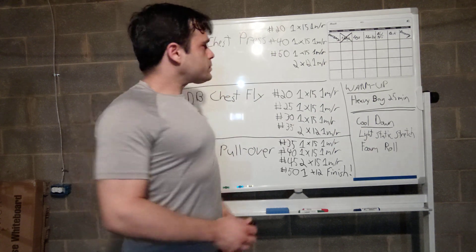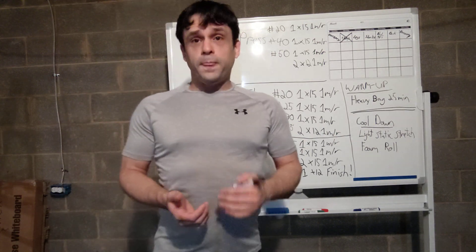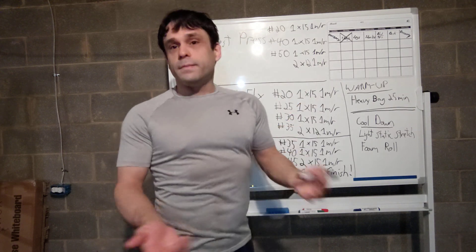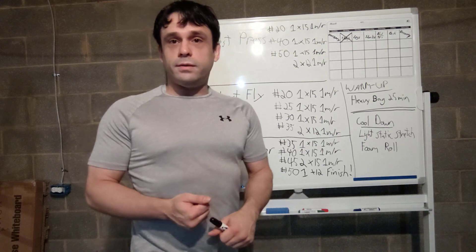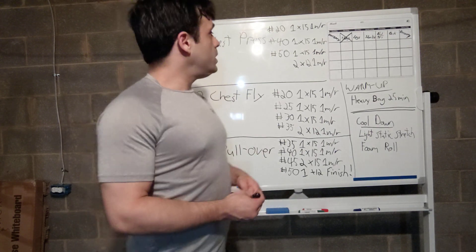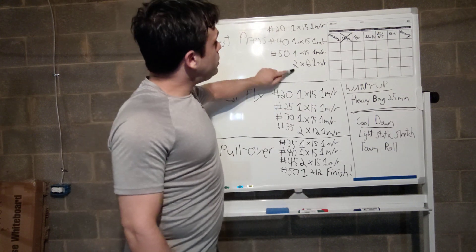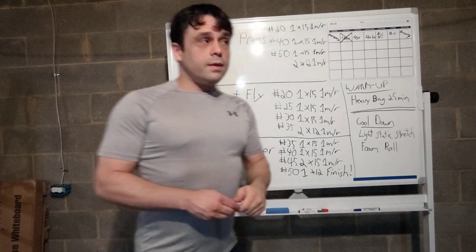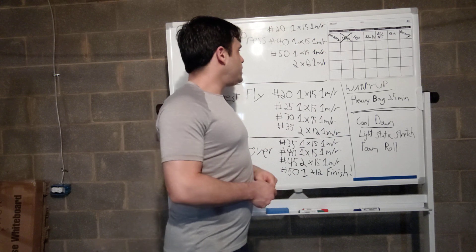I increased the weight to 50 pounds, which is pretty much my maximum. I went ahead and did one set of 15 — still pretty easy and doable — but since I can't increase the weight further, I add more volume. By that time I was feeling pretty tired, so I lowered to about 12 reps and did two sets at 12 reps with 50 pounds and a one-minute rest in between.